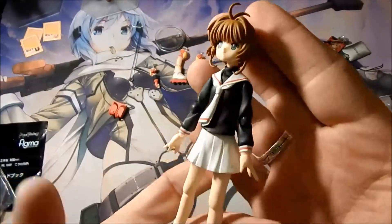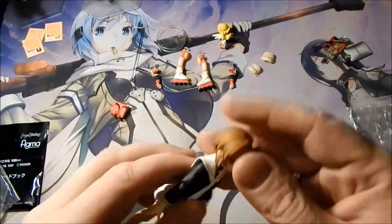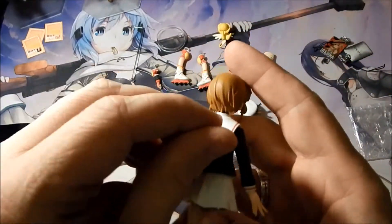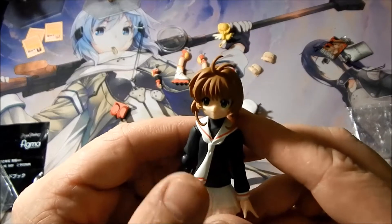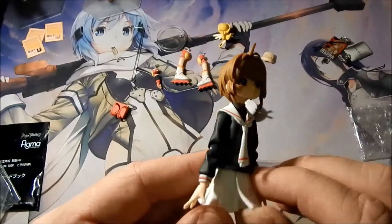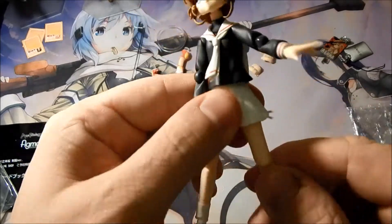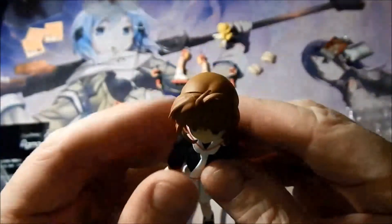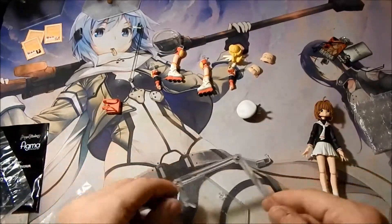So here we have Sakura in her school uniform with her short hair. The tassels are moveable so they don't get in the way. So is the front piece of her scarf. The skirt is also malleable so you can move it around for different poses. It has all the standard ball joints. Here we go and see her shoes. So there we have Sakura.